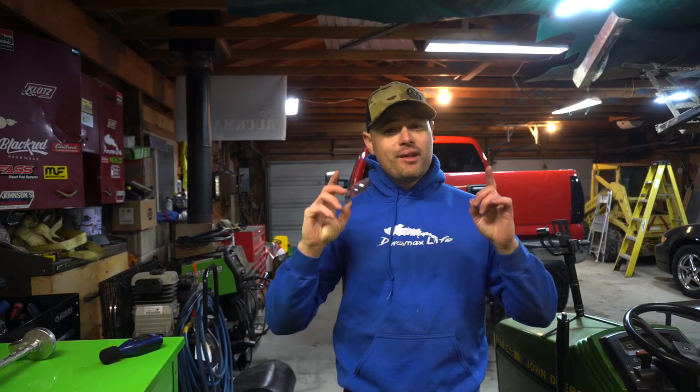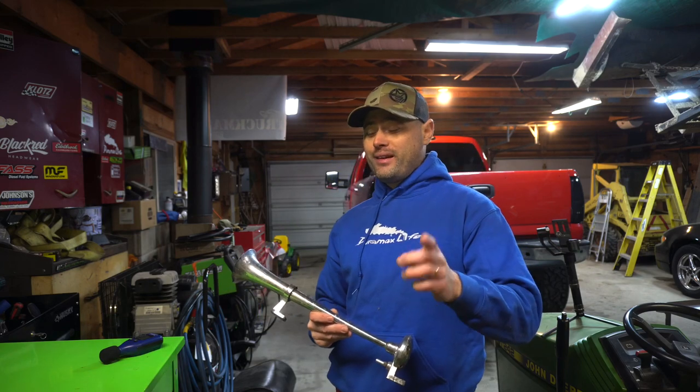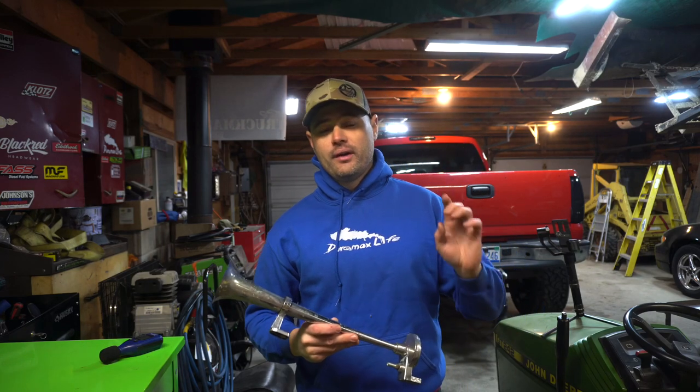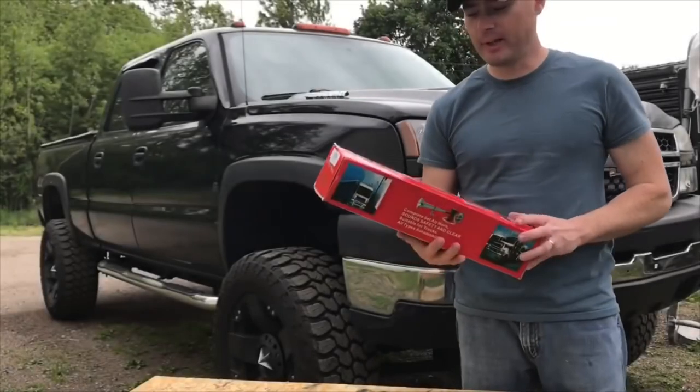Welcome back to the channel. Today I'm going to give you guys my honest review on the cheap China crap air horn. I did a YouTube video close to three years ago on my channel — you guys have probably seen it. As a matter of fact, there's probably a lot of you that watched that video and subscribed, so this is going to be very fitting.